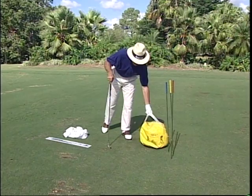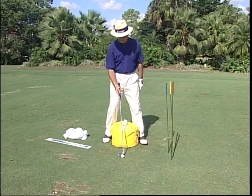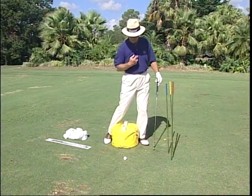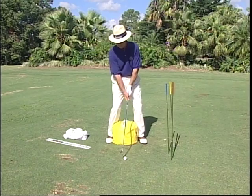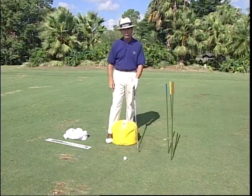Another drill: when people tend to push their long irons out to the right — and that two or three iron pushes up to the right — a lot of times it's because your center has gone past the ball when you hit it. Trying to hit it harder, you move over to the left side and your center goes forward. Simply pinch the bag between your ankles and swing back and through and hit balls. It will brace up your left side, get the club face to release, and turn the ball right to left. That's a joy.